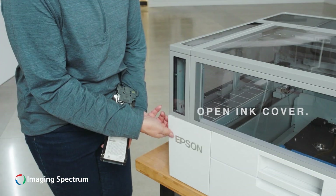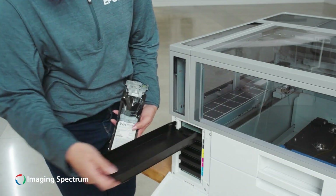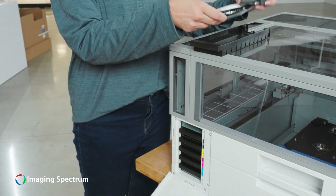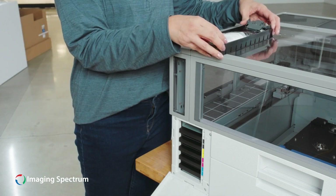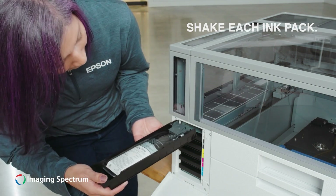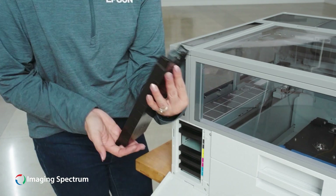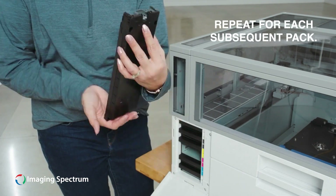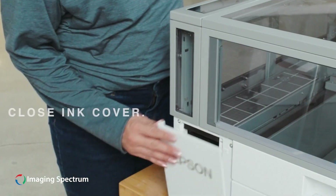Open the ink cover and remove the top tray. Insert an ink pack, gently rocking each ink pack before inserting it into the appropriate ink slot. Repeat for each subsequent ink pack, then close the ink cover.